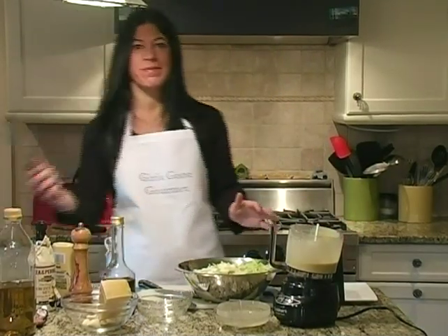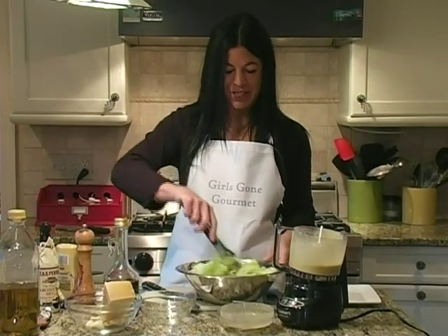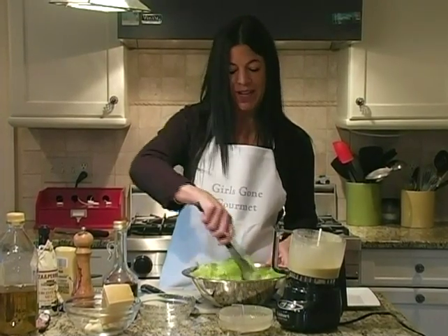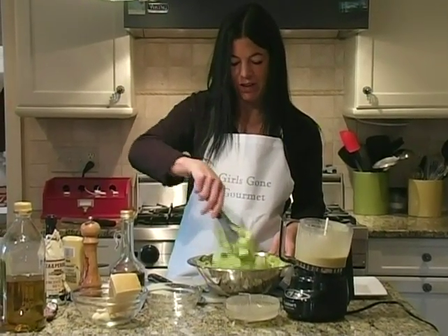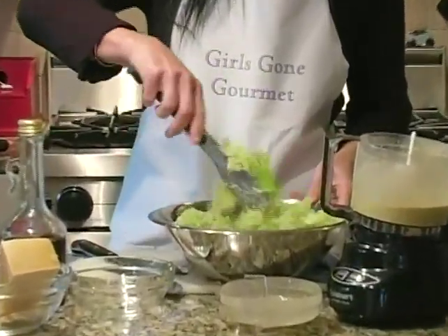Now another quick tip: these tongs are great for tossing salad. Usually you use them on the grill, but they're a great tool. When you're serving a buffet I wouldn't use these — they're not as nice in presentation — but to toss it, and if you're going to serve each person individually, they're a great tool.